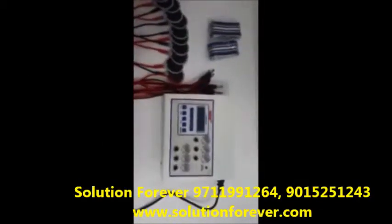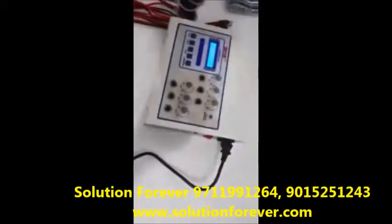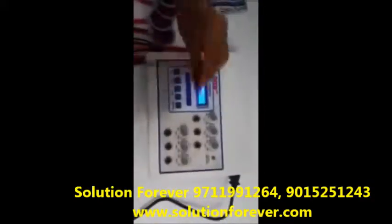Now we will show you the demo of ECHO TENS UNIT SIX TENER LCD BASE. Switch on the machine. Attach wire and pads.